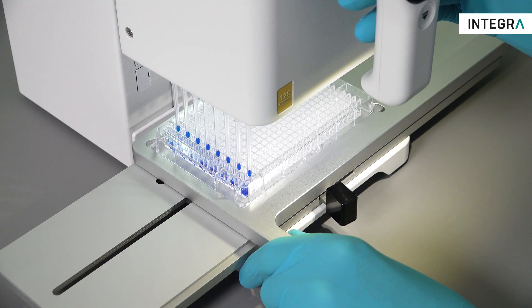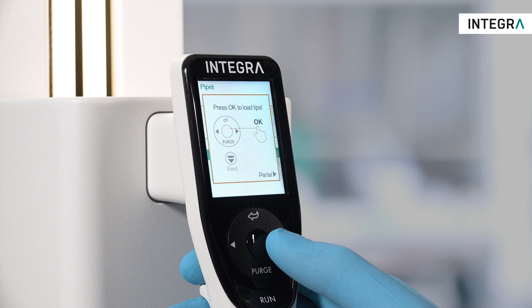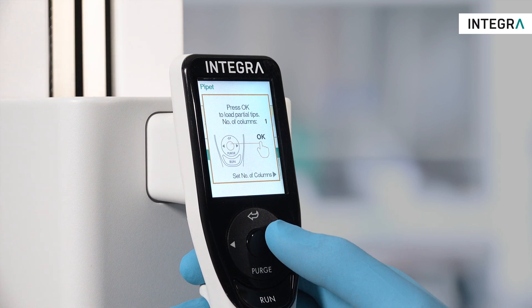To load partial tips, move the head until touching the desired number of tips and press partial to activate the partial tip loading screen when prompted.